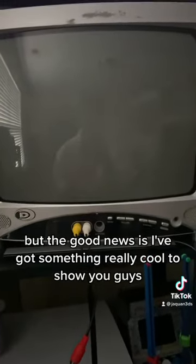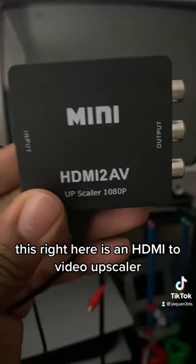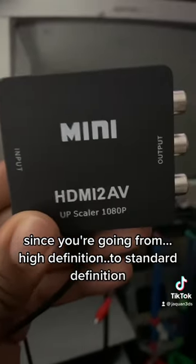But the good news is, I've got something really cool to show you guys. This right here is an HDMI to video upscaler, but when you think about it, it's more of a downscaler since you're going from high definition to standard definition.